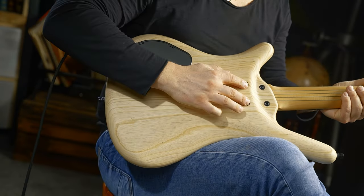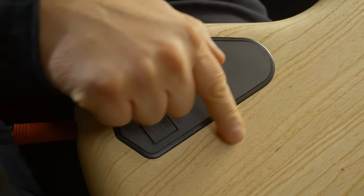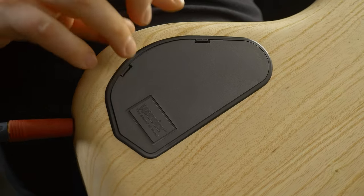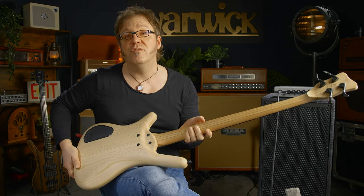On the back of the bass, you can see it's a traditional bolt-on construction with four screws. We have a quick-access electronics compartment cover, which makes changing your battery very, very easy.